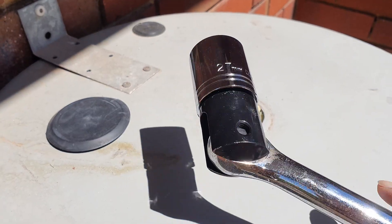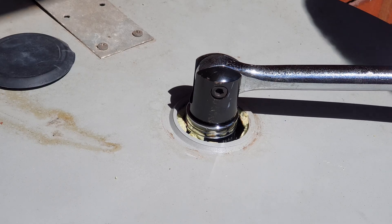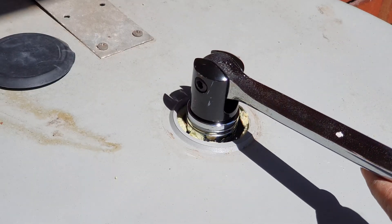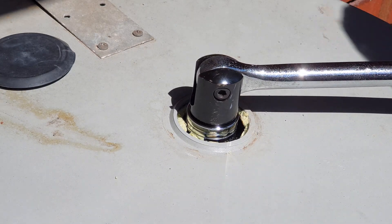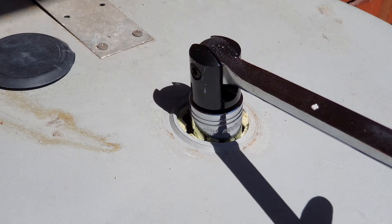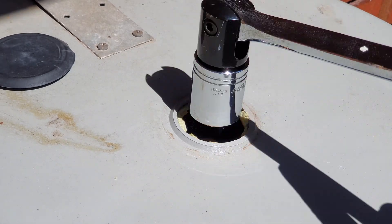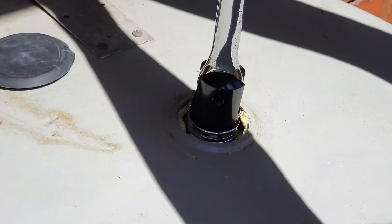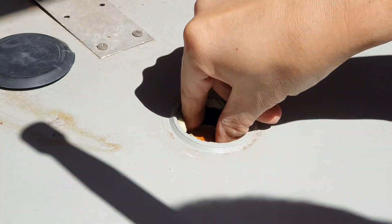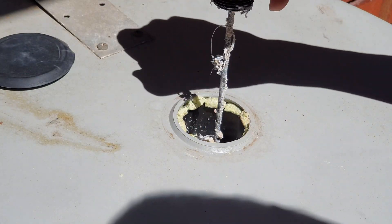Next, we're going to use a 27 millimeter hex socket to remove the anode rod. Turn your socket anti-clockwise and continue to turn until it is loose and you can open it with your hand. Then use your hand to pull it out slowly.